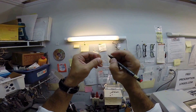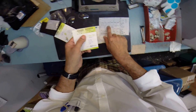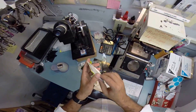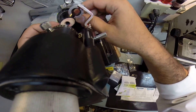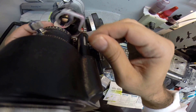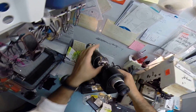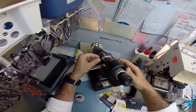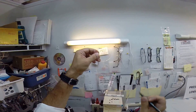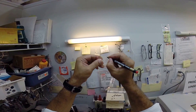That is the right lens. I'm going to do the same thing now for the left, which reads plus one minus one at 179. Move the axis wheel ever so slightly, put the power drum on plus one, rotate your lens until the sphere power comes in clearly. Put a couple dots on there — make sure they're dark enough so everyone can see at home. Let me grab my pen and darken all those. And that is the left lens.